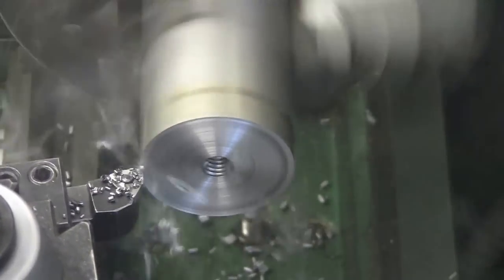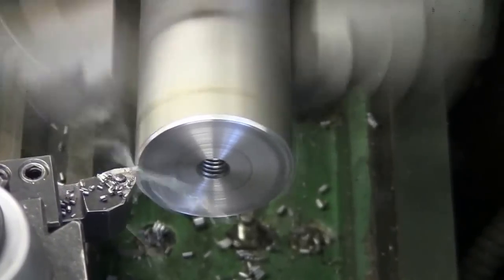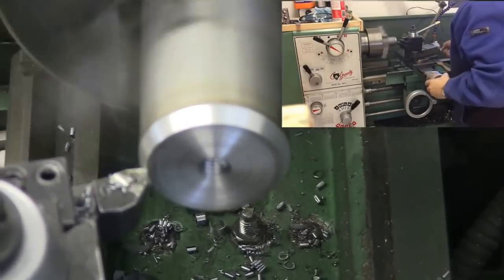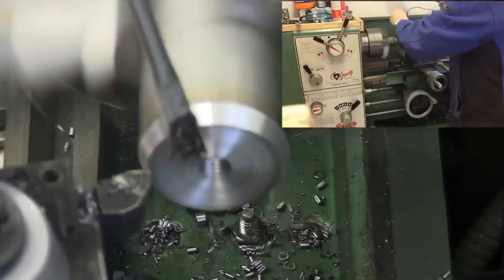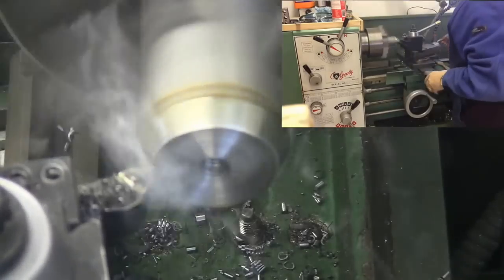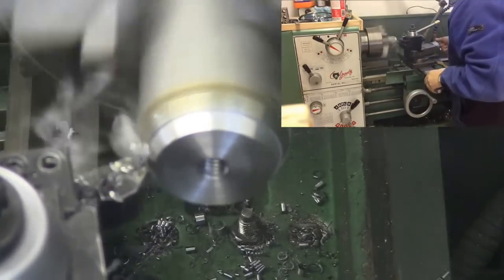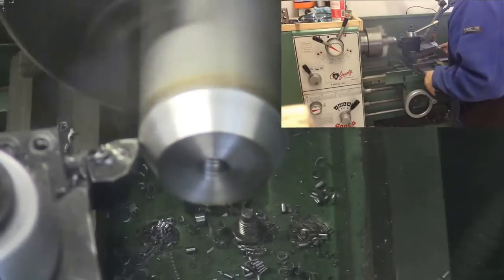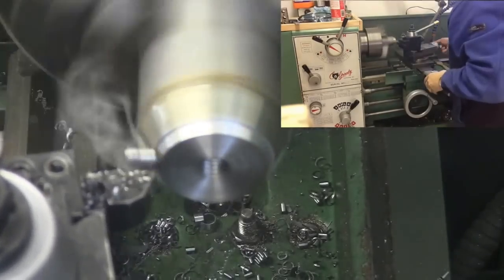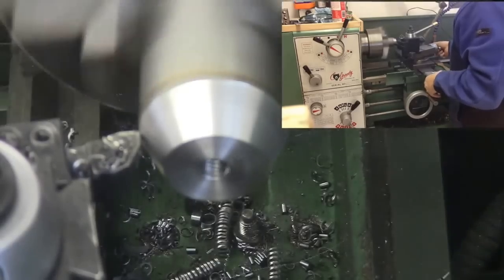Just clean up the top here a little bit, get the burr off of the threaded hole. And now you're going to see me start to cut the taper. As you can see in the picture-in-picture here, I wanted you to be able to see what I'm doing with my hands — a little bit with the cross-feed, and then cut the taper with the compound, over and over. I want to apologize for the video quality here. I could not tell while I was shooting this that the camera had focused at the bottom of the tray instead of on the part, but I think you can still follow the action. It's a little out of focus for this phase of the video.